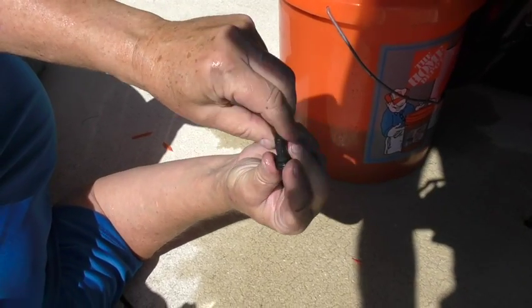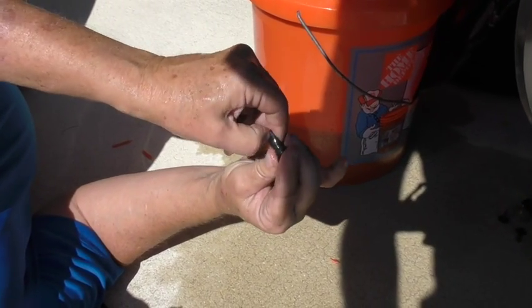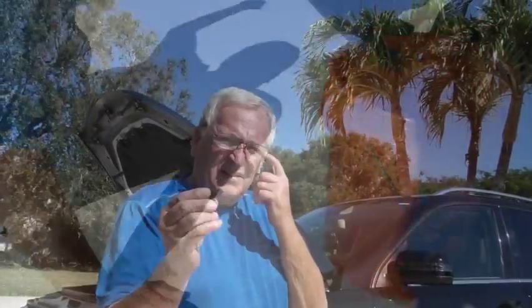I'm just going to clean this filter. Looks good. I'll check it under a faucet. This is now the same clean filter I took out. If you want to double check, just blow in the end — everything comes out freely. I'm going to put this back where it came from.